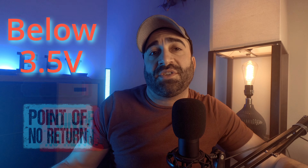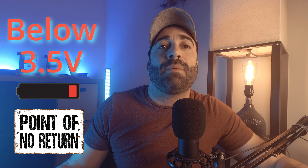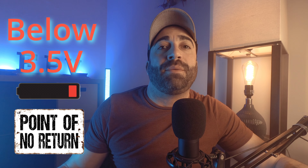LiPo batteries, unlike household batteries, are rechargeable and should not be completely drained of power. Household batteries you just use until they're dead and toss them out. LiPos, on the other hand, always have to have a little bit of juice in them or they'll be permanently damaged and unable to hold a charge anymore. It's recommended that each cell never gets below 3.5 volts — past this voltage is the point of no return.